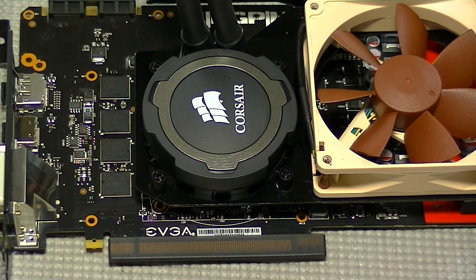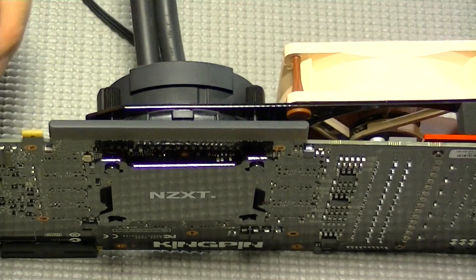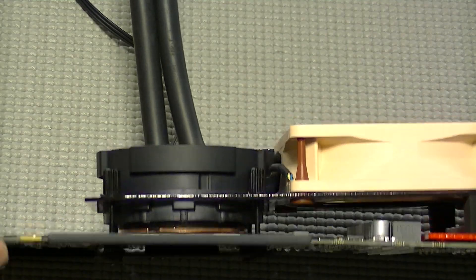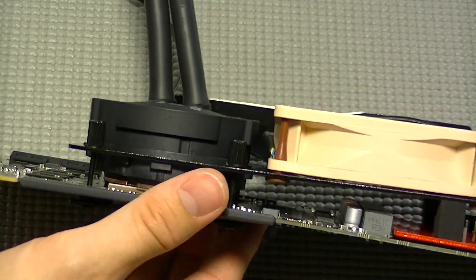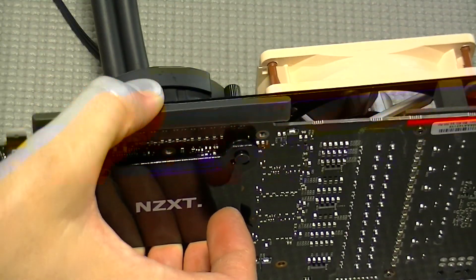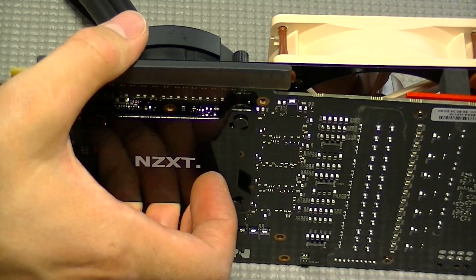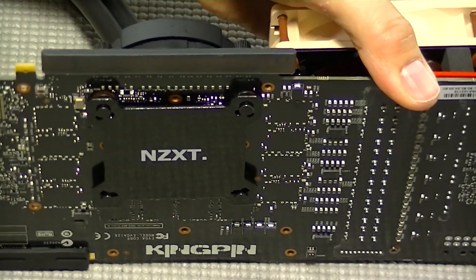If when you're done you notice that the PCB is bowing, you have either over tightened or done something wrong — so make sure you check that there is no bow in the PCB. Also, if you pause you can see that the bracket is not parallel with the PCB. The reason is that the foam footers on the bracket are made to rest directly on the PCB and were not planned for the heatsink plate to be underneath it. All I did to fix this was cut about a quarter inch off with a razor blade, and it rests perfectly on top of the VRM heatsink plate.